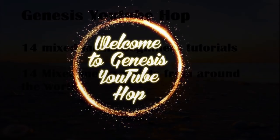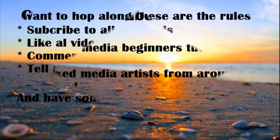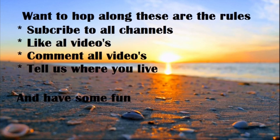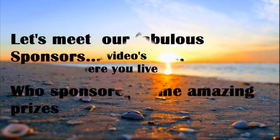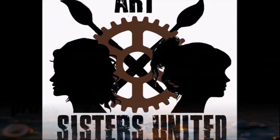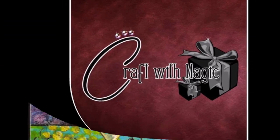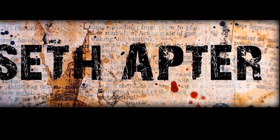Hey guys, welcome to the Genesis YouTube hop. I'm Kanika Jain, your host for this site. In this video I shall be making a mixed media tutorial for beginners. We have in total 14 mixed media artists from all over the world to inspire you, and you can also win some amazing gifts from our sponsors. Make sure you follow all the rules and participate in the giveaway — subscribe to all the artists' channels, like, and comment. For other rules, check out the description box.